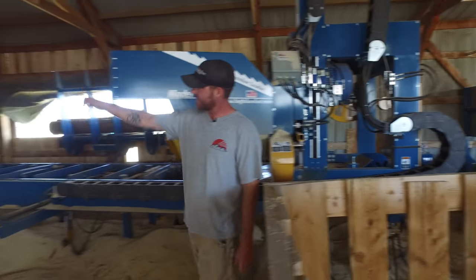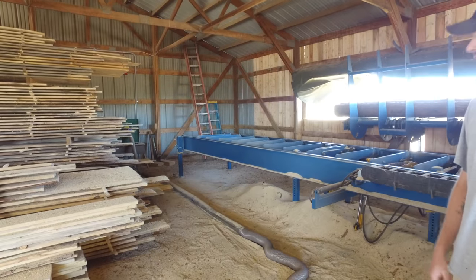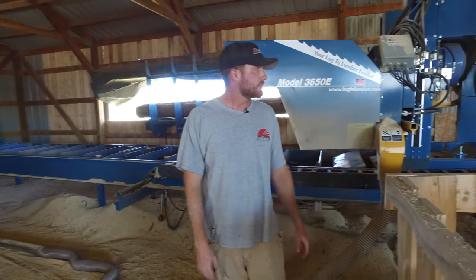It also has a little blower there with a five horsepower motor on it that's also three phase. Pretty much everything in this building is powered by those converters out there.